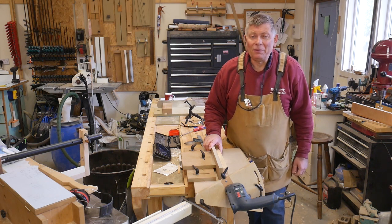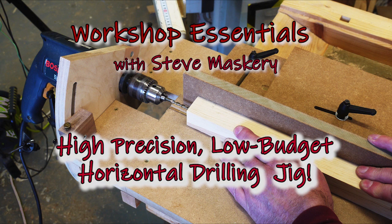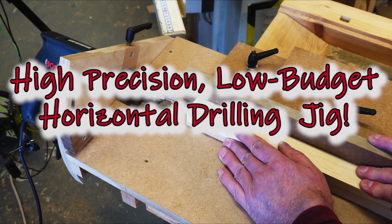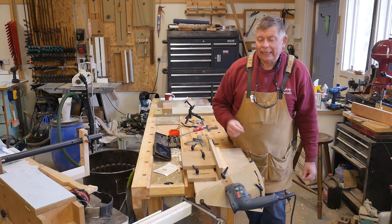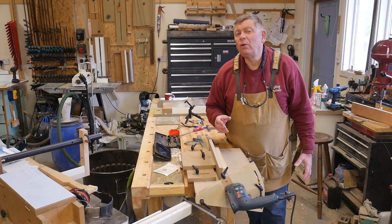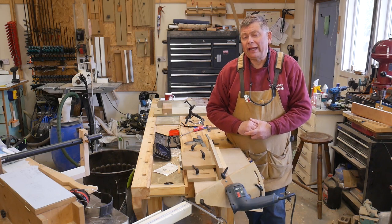I'm Steve Masquerie and welcome to Workshop Essentials.